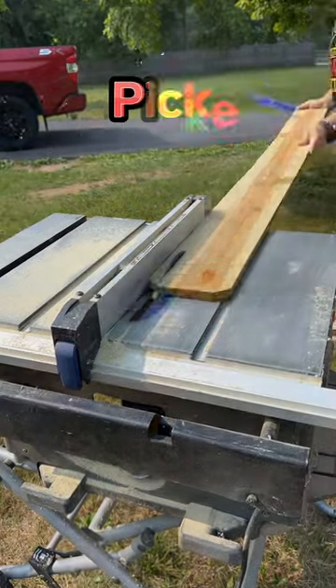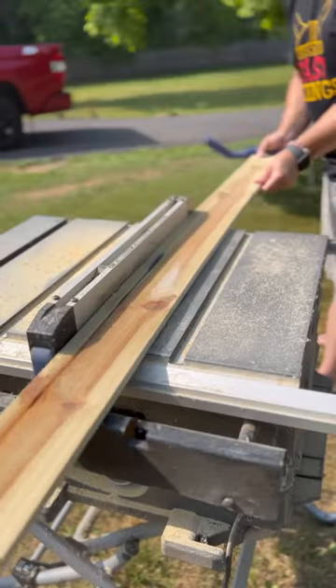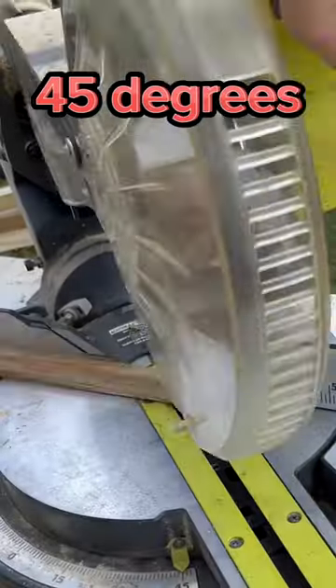For under $5, we turned this pressure-treated fence picket into a modern herringbone trellis. Here's how easy it was. After a couple passes through the table saw, we cut a bunch of 45-degree angles on the miter saw.